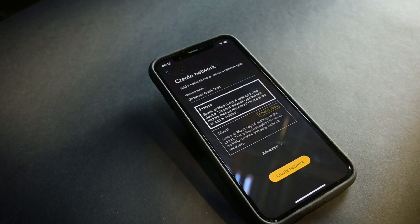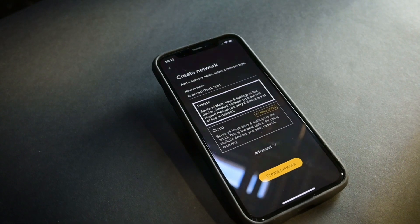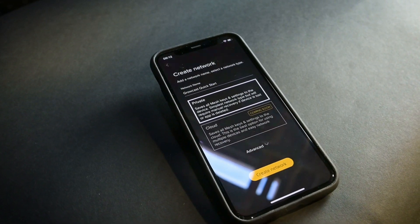Getting started with Telos Growcast. First, download the app and create a Bluetooth network. Make sure to accept Bluetooth permissions when using the app.